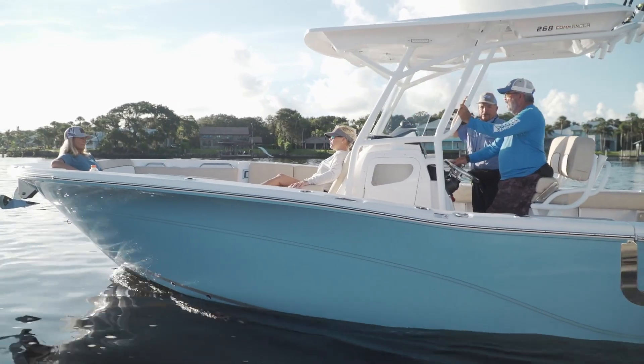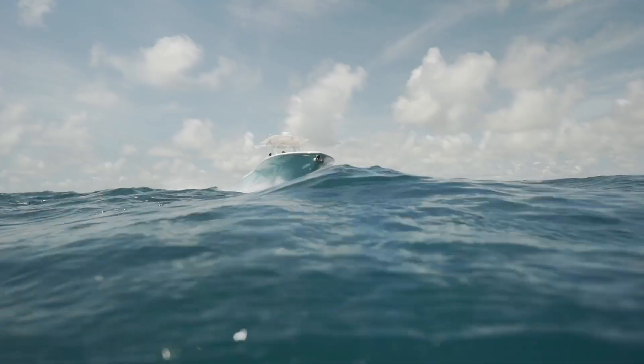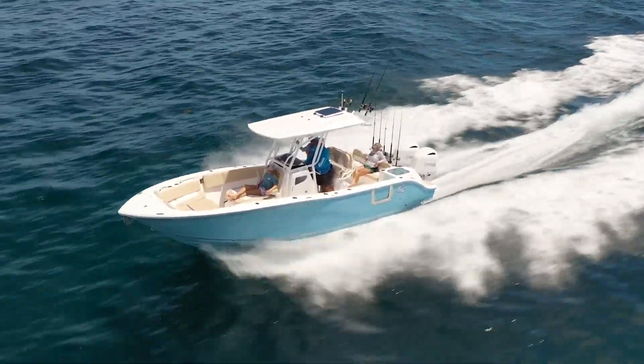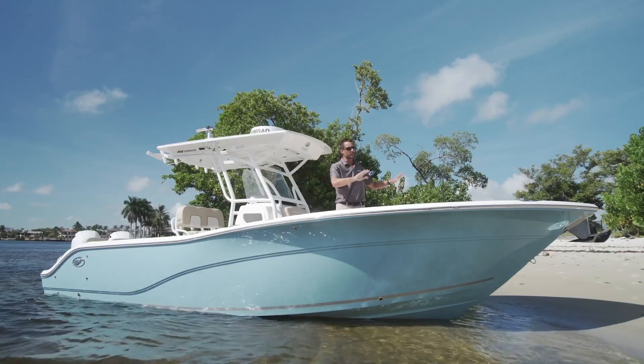When you're looking at the lines on the 268 Commander, you can really notice the big Carolina flare up in the bow. We designed that for a super dry ride when you're out in the ocean. If it gets choppy and you're going through wave to wave, it really deflects the spray and keeps you nice and dry.